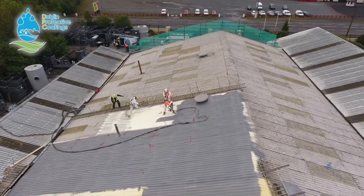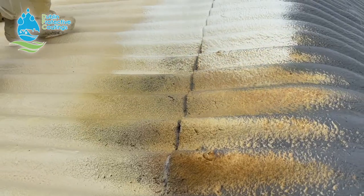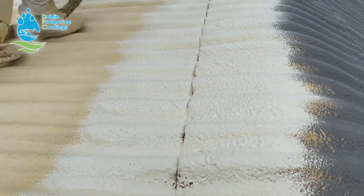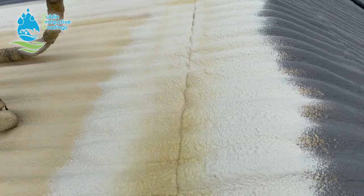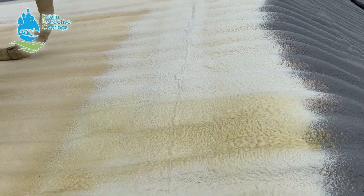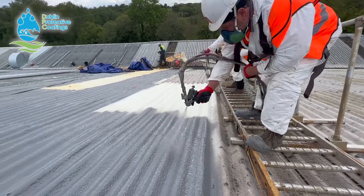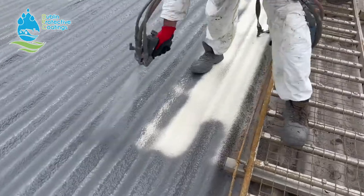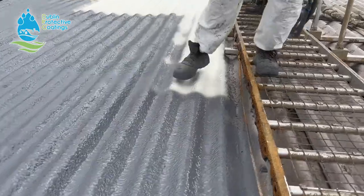A couple of words about this gigantic roof we're doing here. The gentleman who owns this property got a couple of alternative quotes. One was for removing the roof and replacing it with a Kingspan roof — that quote was twice as much as what we priced, and they said the factory would have to close for seven weeks of work. This company couldn't have that, so this system is perfect for a company owner who cannot close the factory during the works. This is where this system wins.